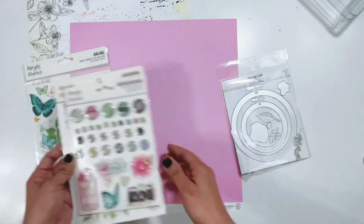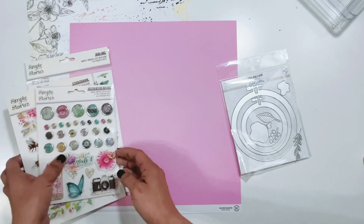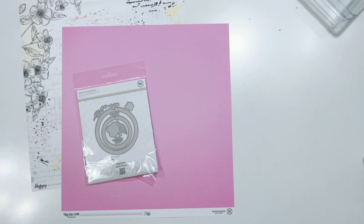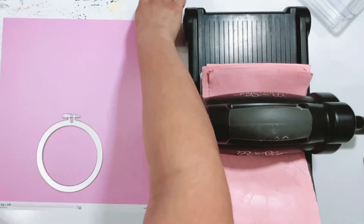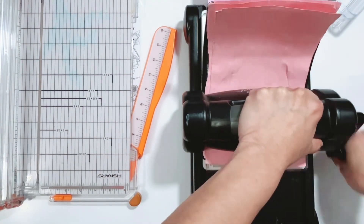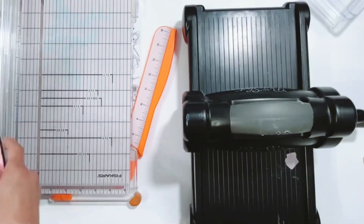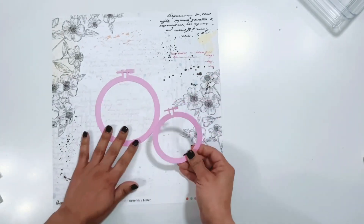I'm going to quickly run this embroidery hoop through my die-cutting machine on the pink pattern paper, but I'm going to end up changing my mind and not going with the pink. I'll be switching it out to some white textured cardstock.